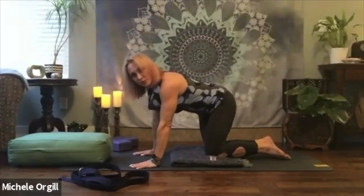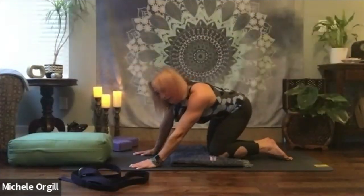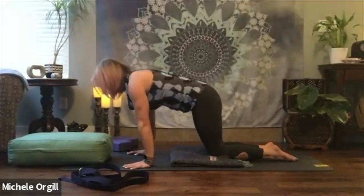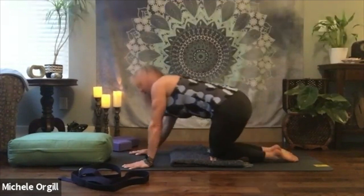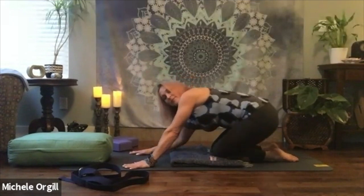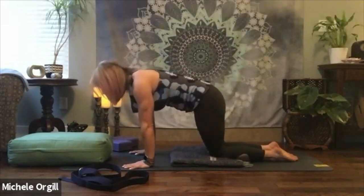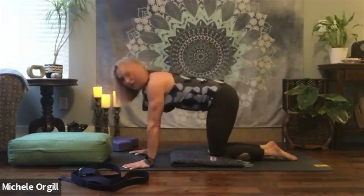We'll do a few more hip sways side to side. You can even take it all the way into circles if that feels good to you. If you're circling, make sure you go the other direction. Finish up so you feel complete. We're going to transition now to our next pose.